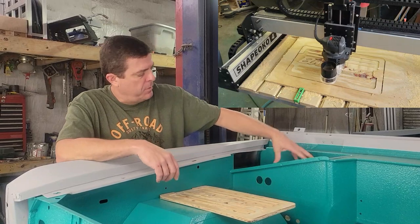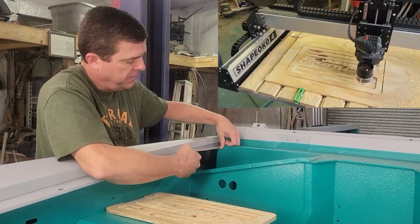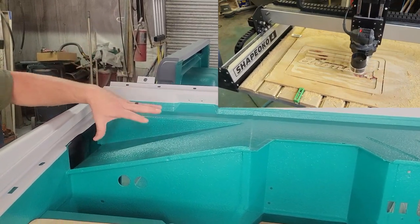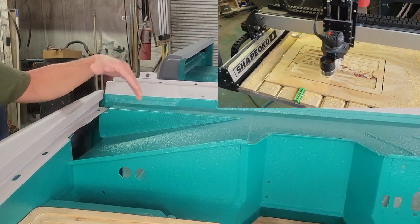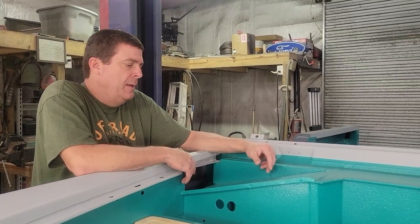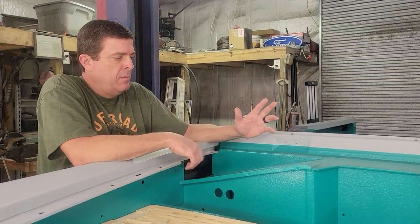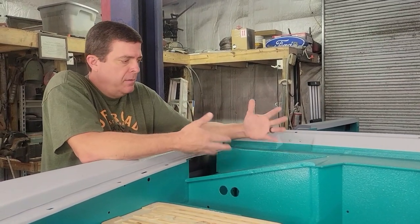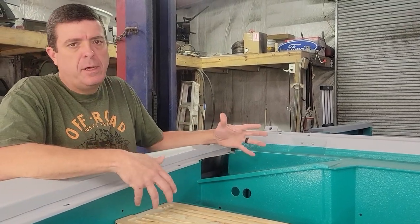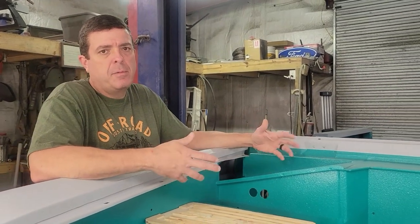I've seen some people with their Broncos take and basically cut this lip off and square out this panel to give it some uniformity. I didn't do that — I left mine as it was. Our air conditioning system doesn't use the vent that goes here, so I was thinking about what I could put here that would be kind of neat. I came up with the idea of a small toolbox where you can keep a set of wrenches, some sockets, a couple screwdrivers, and a pair of pliers.